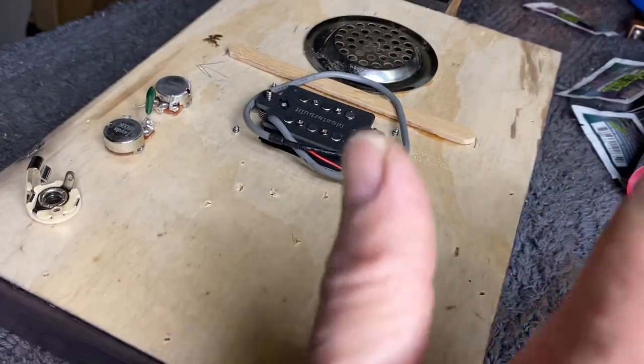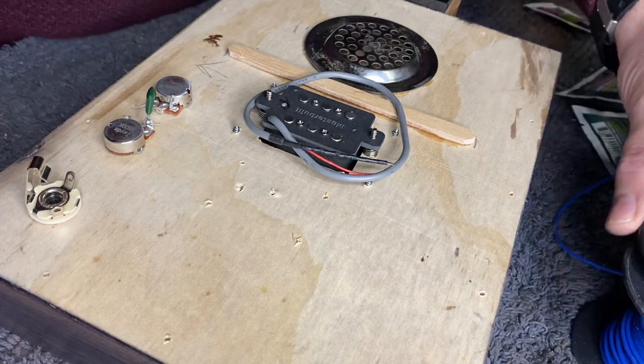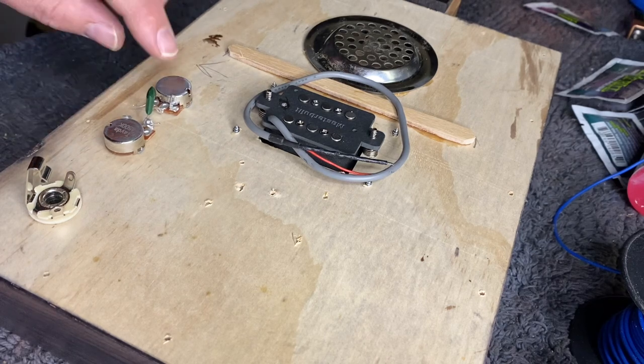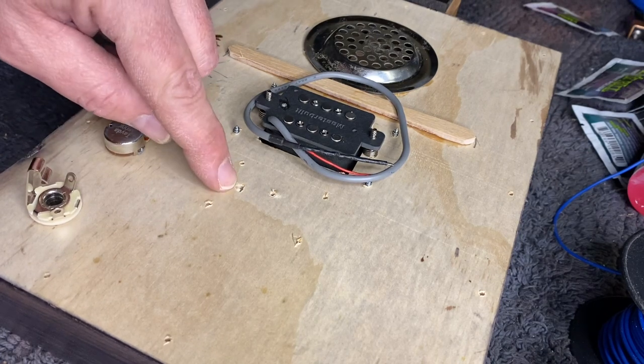Hey guys, it's me, Adam Harrison from Burble Guitars. You are here with the Cigar Box Guitar Builder. Today you're going to watch me wire up a humbucking pickup to a volume control and a tone control and obviously to an output jack. We're also going to be doing an earth wire.